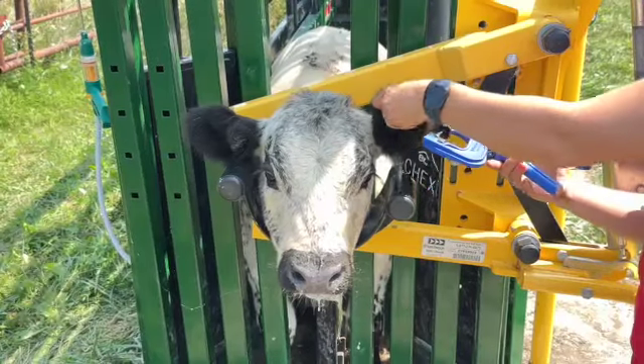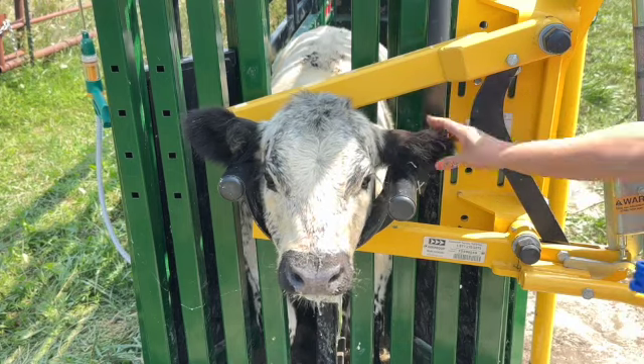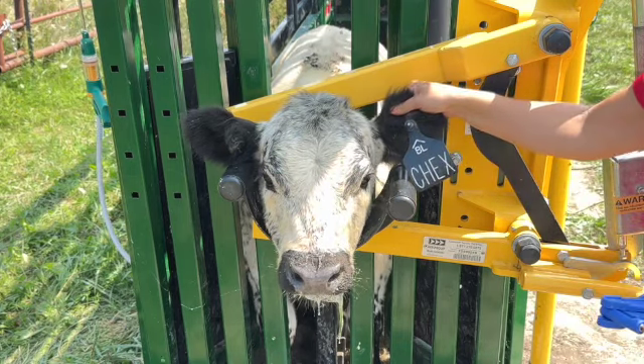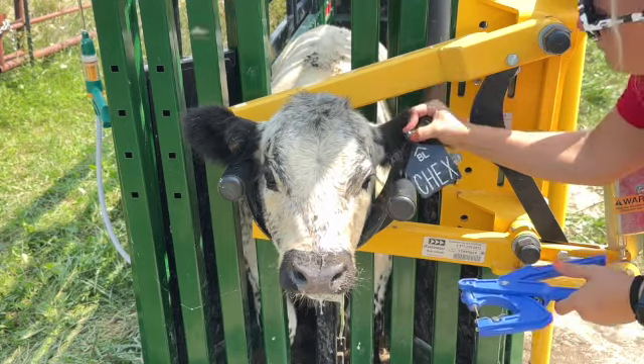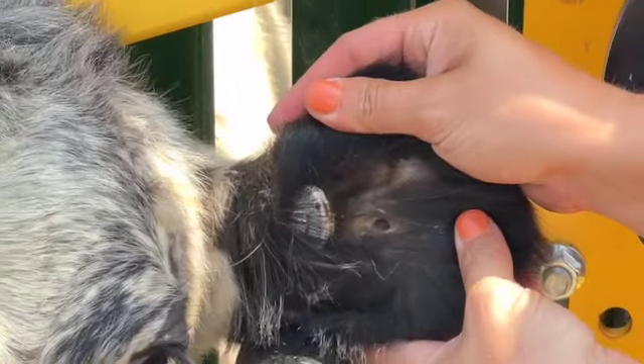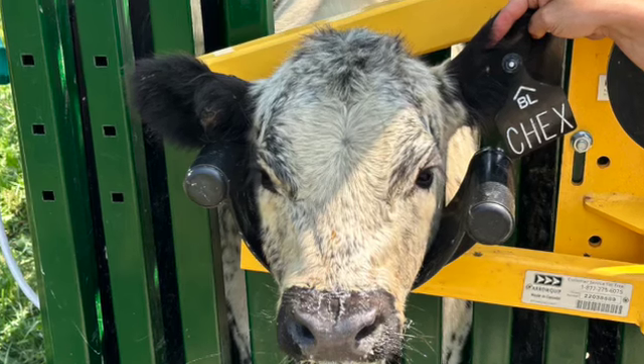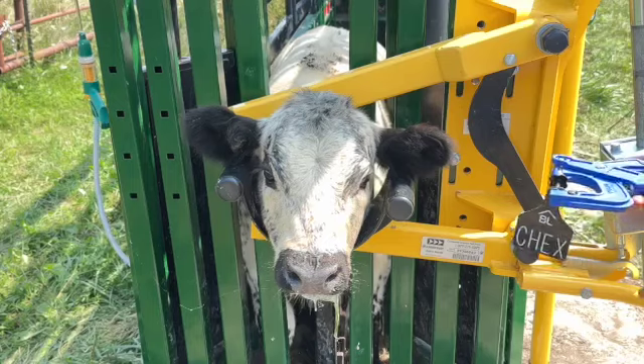Checks is going to be a good boy while we tag him real quick and show you the proper placement. Make sure to check that the tag is nice and snug with the back — looks great. Again, there's the hole between those two ridges in the middle one-third of the ear. Good boy, Checks.